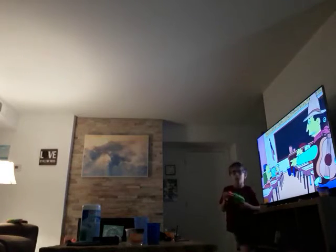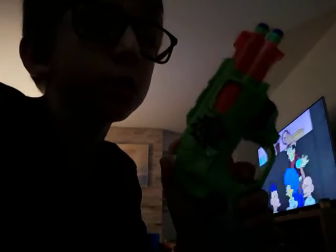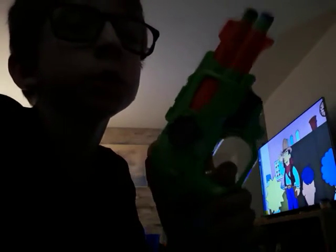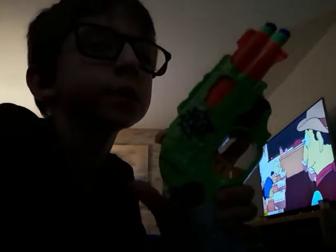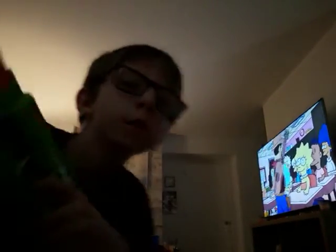So yeah, that's pretty much it. Hope you enjoyed. Like and subscribe. And also, well, go ahead, Ms. Simpson.